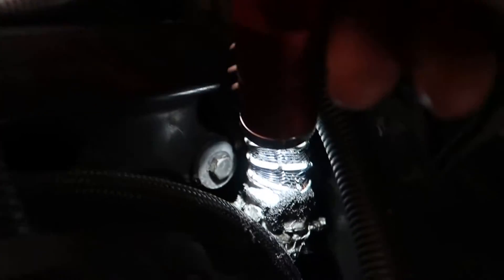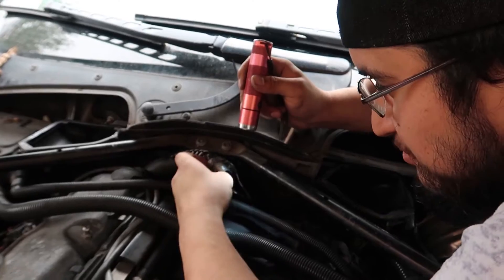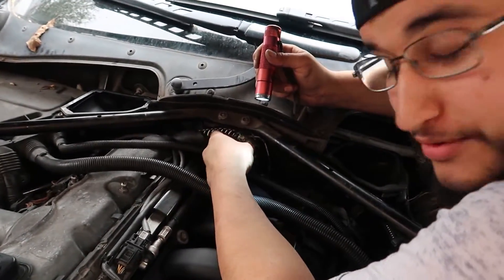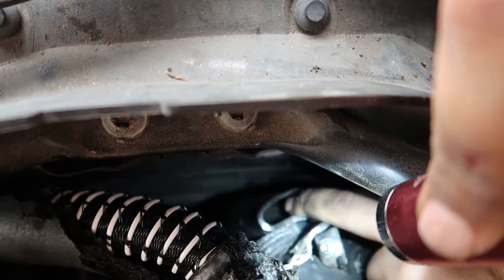You never know what you're going to find on a used car. They just kicked a bunch of silicone over there to stop the leak. So we saw the silicone, but it turns out that at some point this hose got cut and they connected it together with a piece of super squishy hose down here.